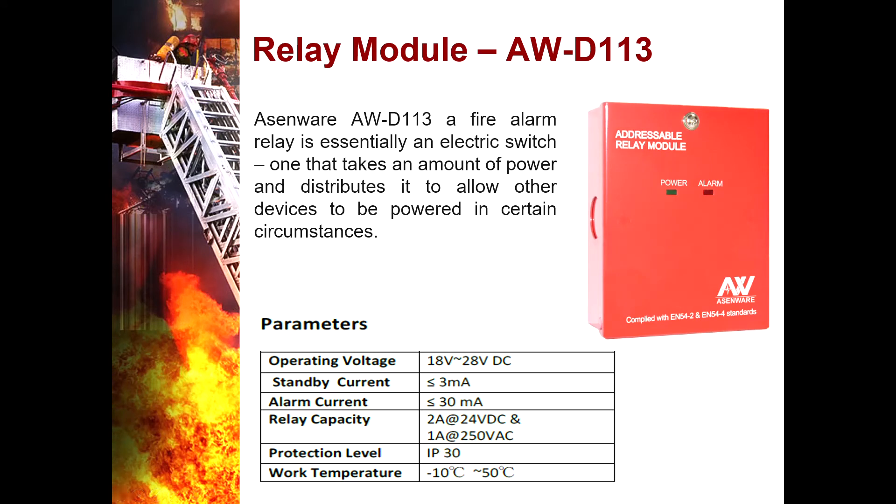Relay Module AWD113 — it is a fire alarm relay, essentially an electric switch that takes an amount of power and distributes it to allow other devices to power on in certain circumstances.